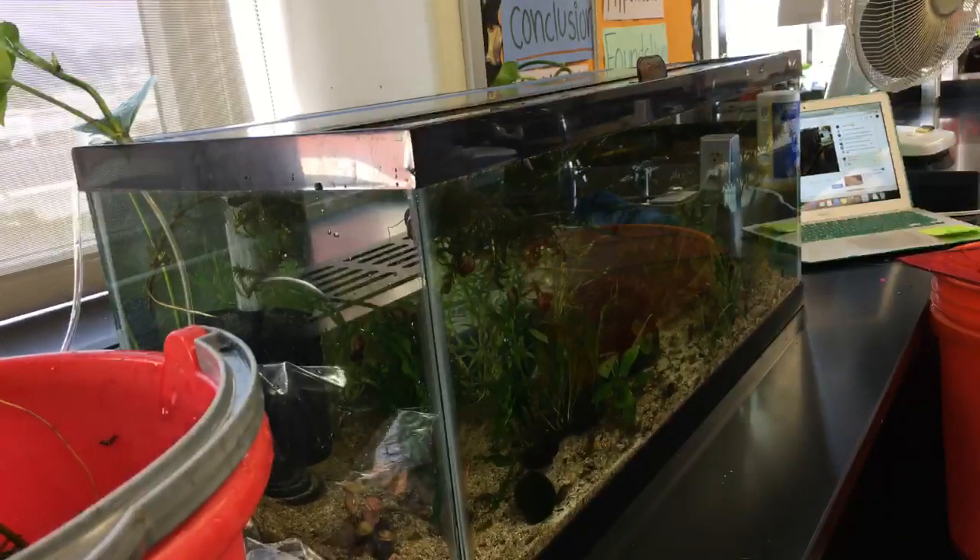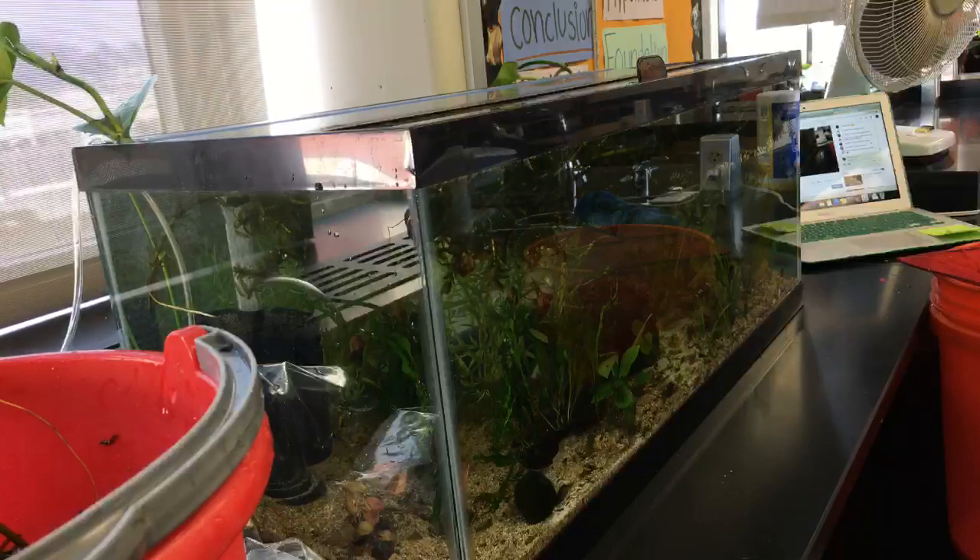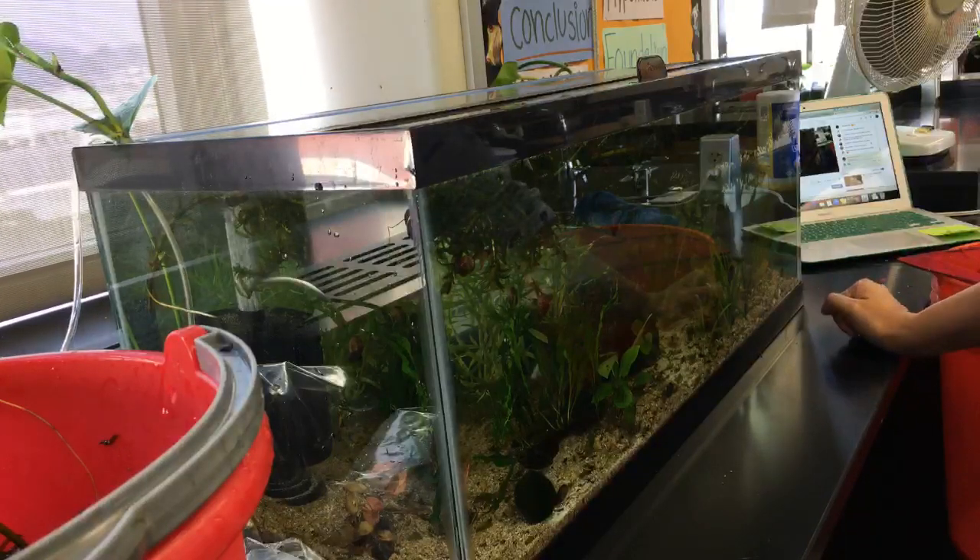Anyway guys, I think that's it. Thank you guys for joining me and setting up my planted tank. I got some more work to do — I'm going to keep working on the earthworms and other stuff. Thanks for dropping in. I'll give you guys another update on the tank soon. See you soon.